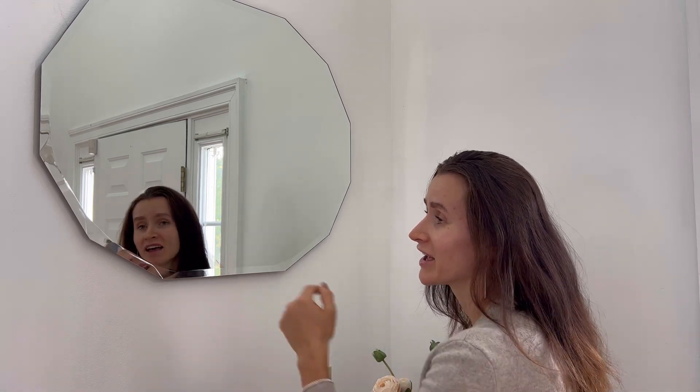I think this mirror is a great product. It is very beautiful with an elegant Bevelte design and it can be a great fit for any room.